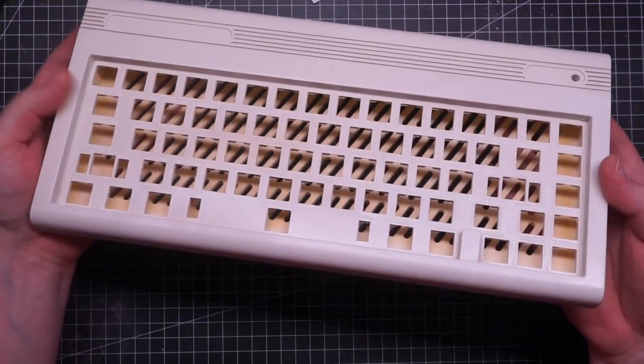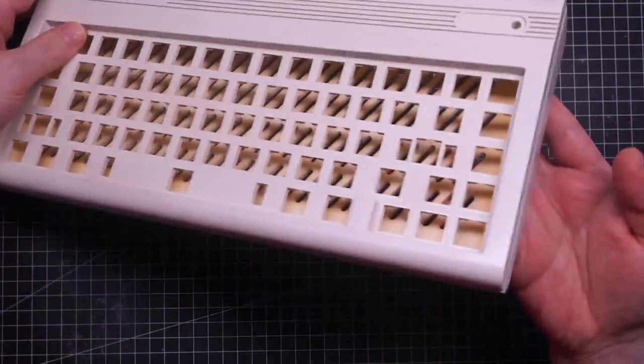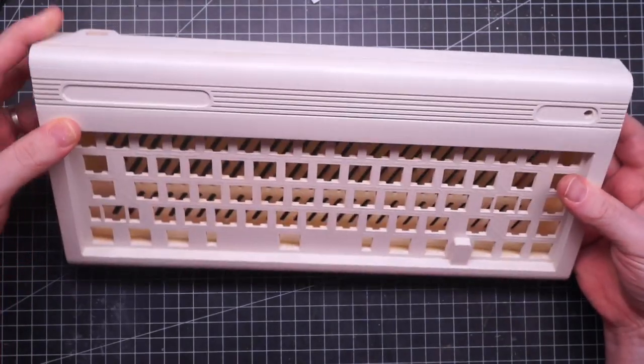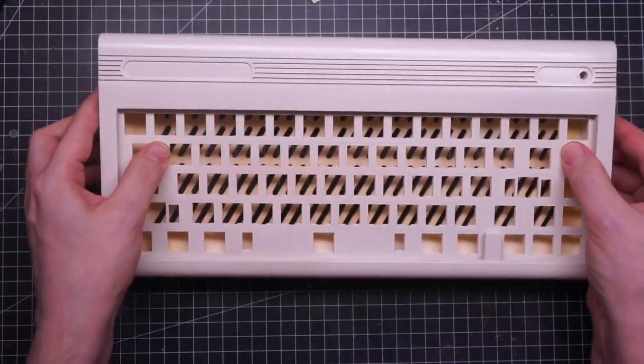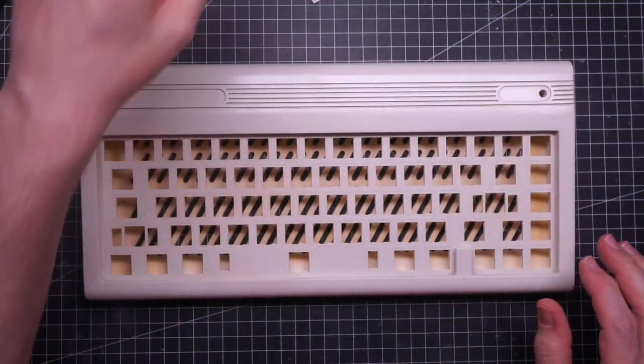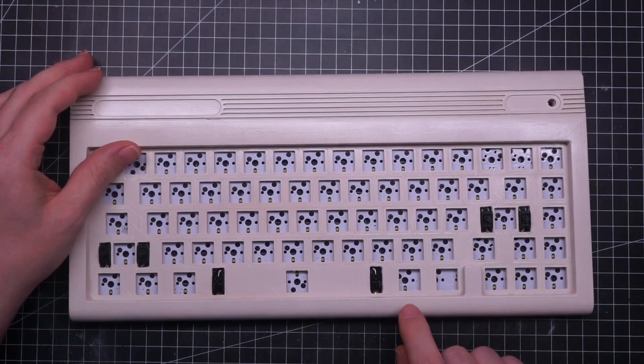It finally stopped raining and I was able to paint the case. It came out better than I anticipated. This pearl white is simply perfect and I'm so pleased with how it came out.